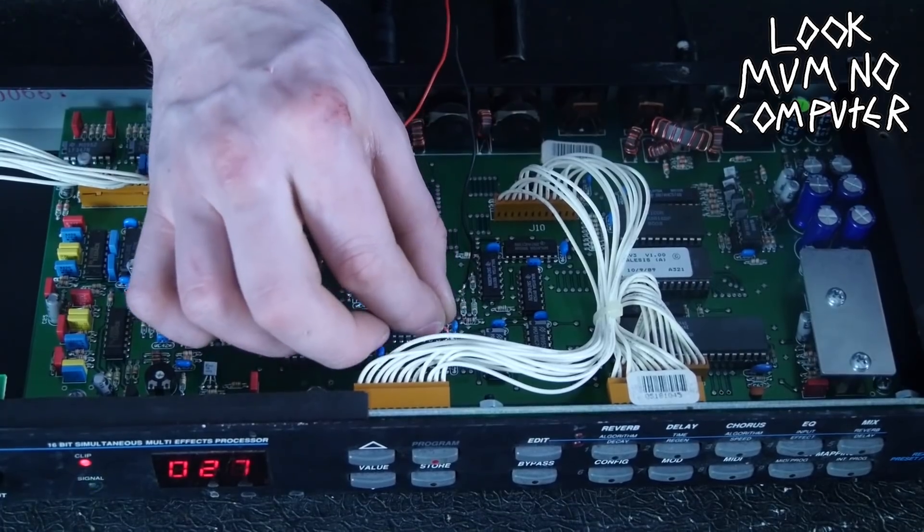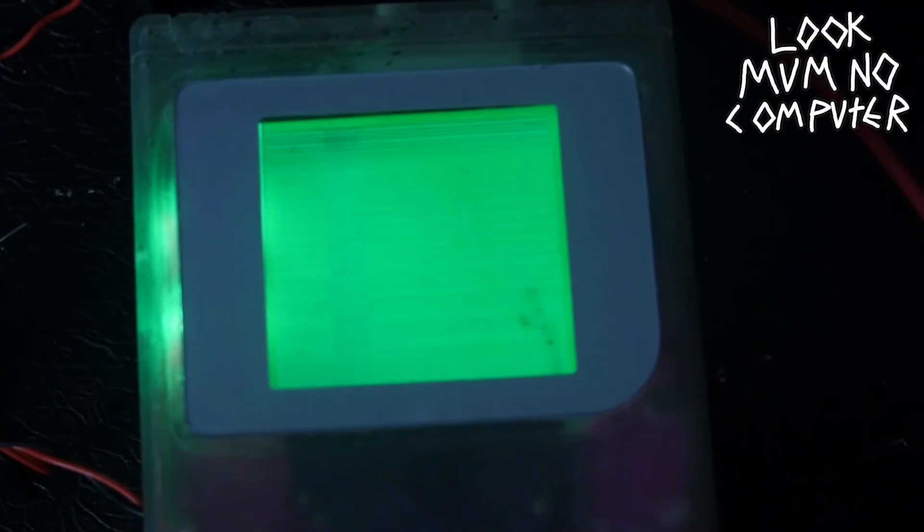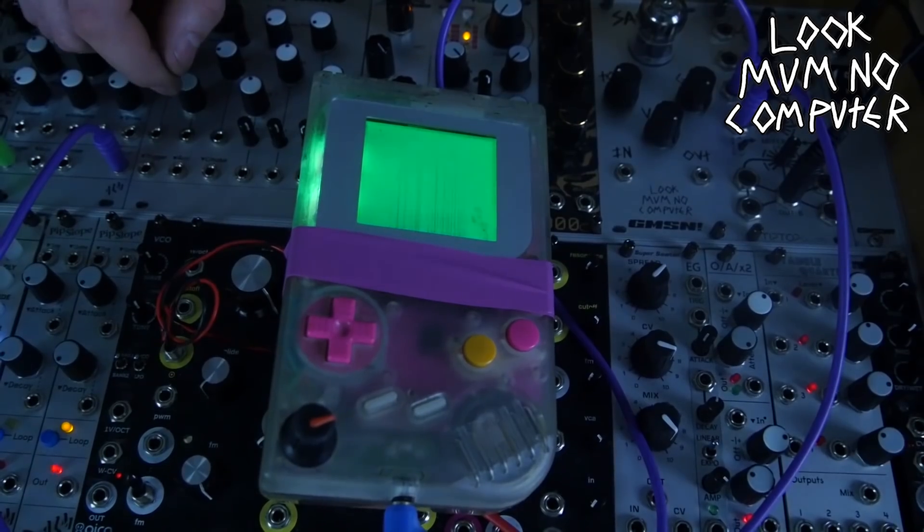The stems from all of this experimentation are available on my Patreon — there's like half an hour's worth. I'm also giving away this Game Boy, so if you're crazy enough to want something like this, it's on the Patreon. Anyway, peace!